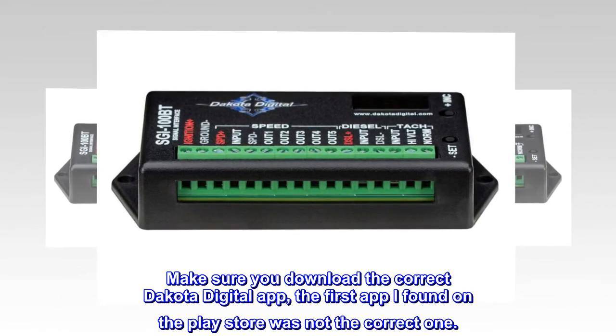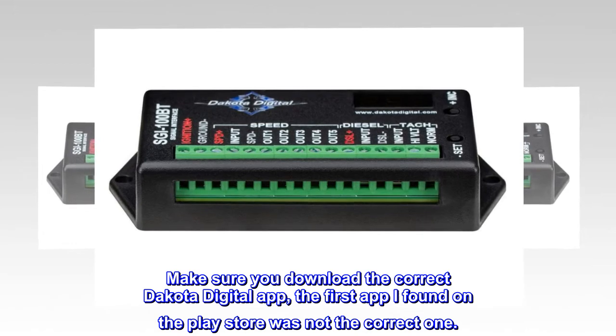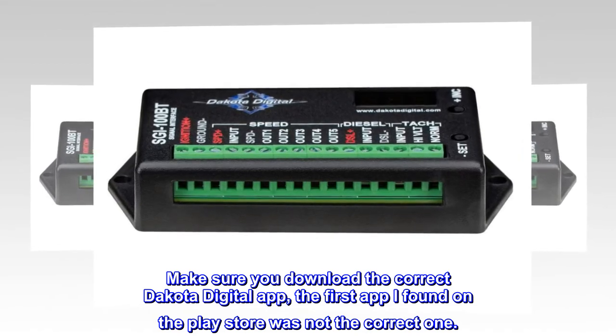Make sure you download the correct Dakota Digital app. The first app I found on the Play Store was not the correct one.